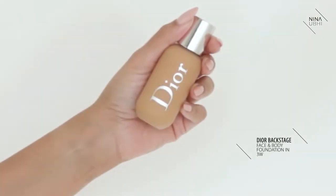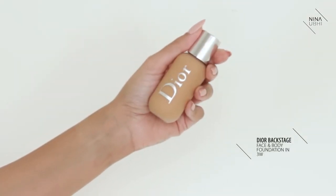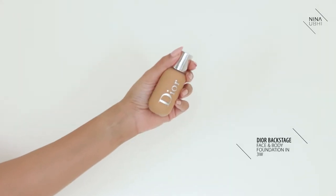Next up we've got the Dior Backstage Face and Body Foundation. It's a plastic bottle, 50ml, and it has a matte finish to the bottle which I love. It lasts again for around 12 months after opening. It's also very travel friendly — you don't have to worry about it falling and breaking because it's plastic, and I feel like most of the Dior Backstage range is very lightweight and travel friendly. You can throw them about and not worry about them breaking, which all comes from that backstage vibe from the shows.